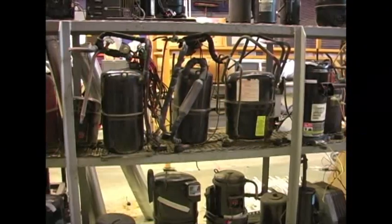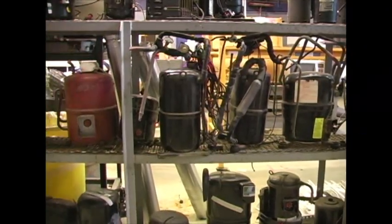In this video we will be identifying and testing AC compressors.